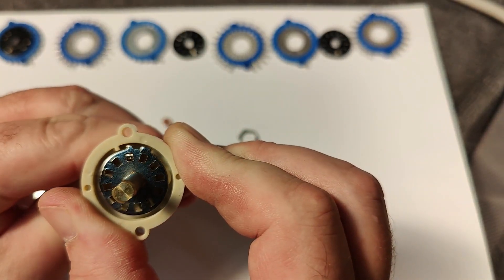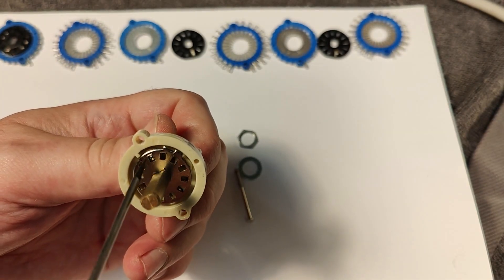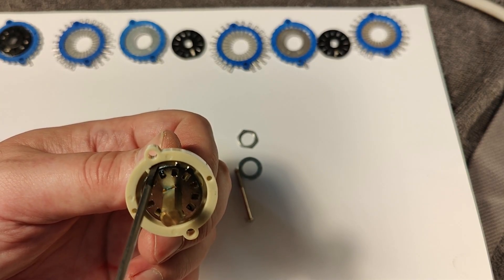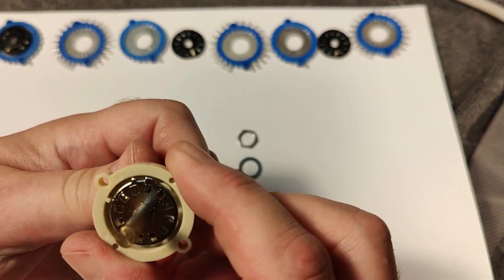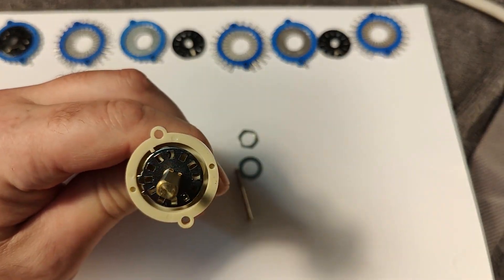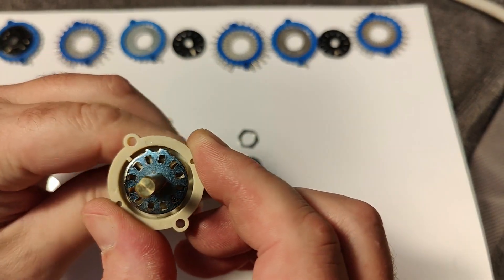That is how it works with those switches — what a shame and how annoying. If you want to change the number of steps, you would need to put in another little stopper here and glue it — for example a little piece of plastic glued in to prevent rotation. But it's just too much work; I would not recommend that. You could do it, but if you want half the steps you'd need a lot of stops in multiple places. I'm a little sad and annoyed by this, but that is what I wanted to show about this little switch.